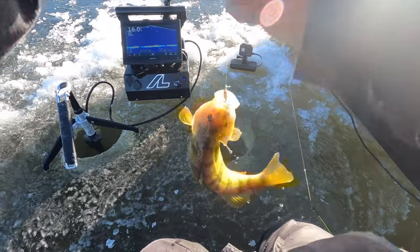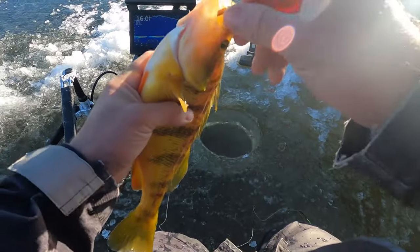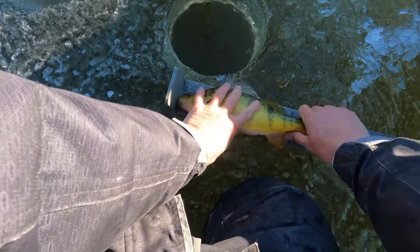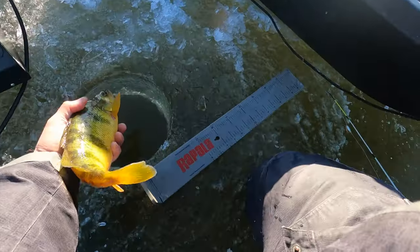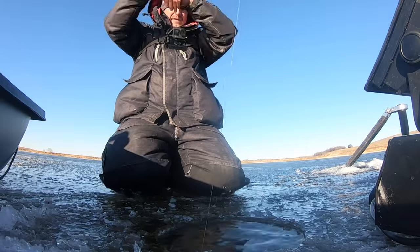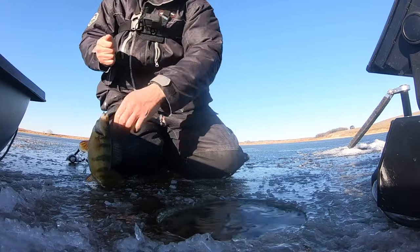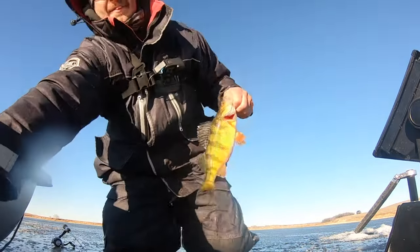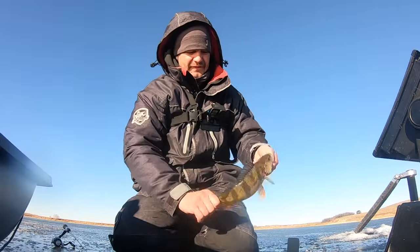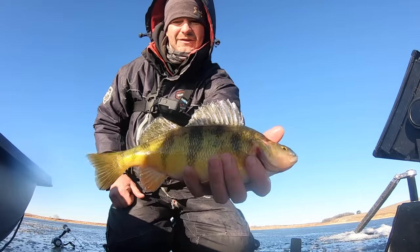And it is a giant — look at that guy, that is what we came for right there! Just touching the line of 13 — nice fish. Same thing, I had to get him to chase it up the water column. Such light strikes right now, but another nice big perch. This one's a little smaller than the last one but still a nice fish, just over 12 — another beauty perch.